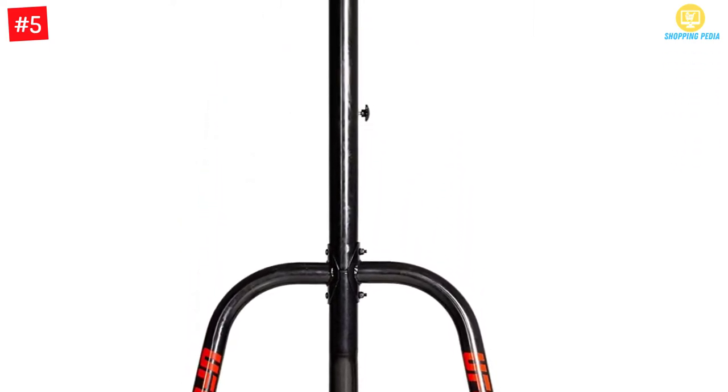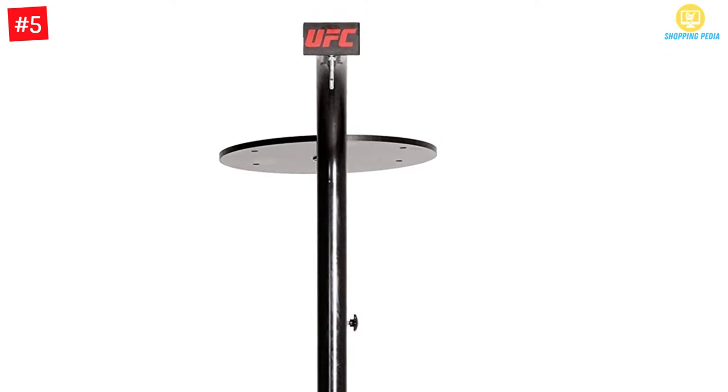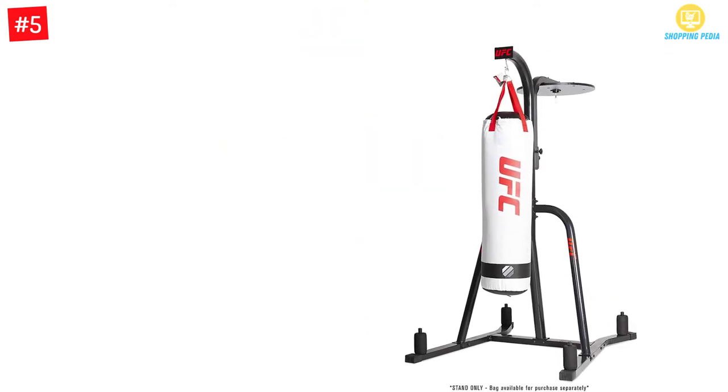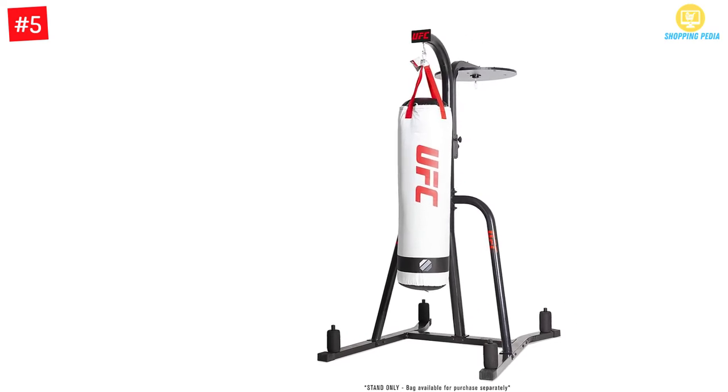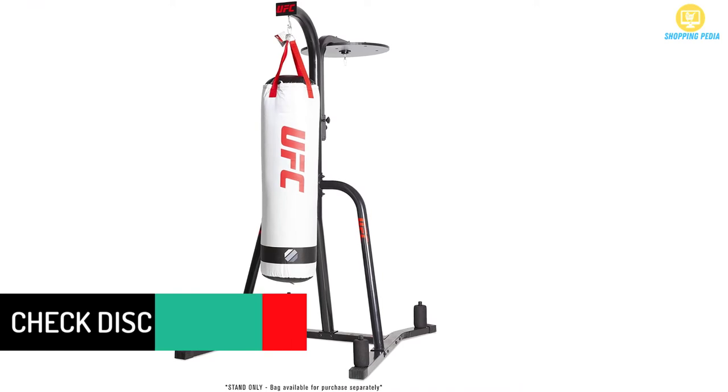Assembling it would be easy for you. Because of the four weighted peg plates, you can enjoy stability. When a product like this is stable, it can give you a sense of relief and peace of mind. This product is designed to be durable for your use, and you can keep it in your home gym.